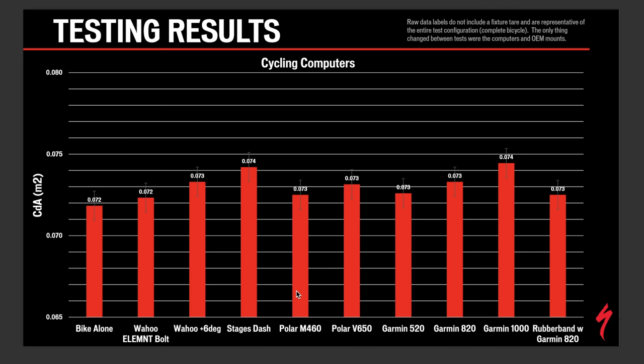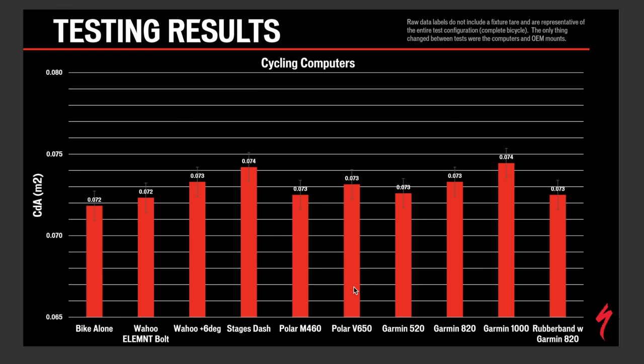Next you can see the Stages Dash, then the Polar M460 on their new metal mount — which I may have just announced. Then the V650, the 820, the 1000. Finally, the rubber band mount with the 820: we put it on the standard rubber band mount that comes in the box and mounted it on the stem. It's actually a little bit faster than the out-front mount, likely because it's somewhat hidden behind the stem and sits slightly out of the wind.